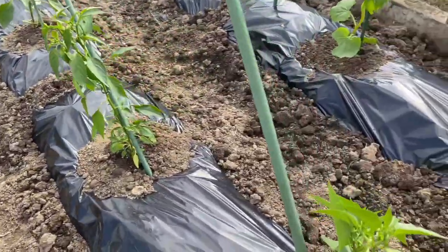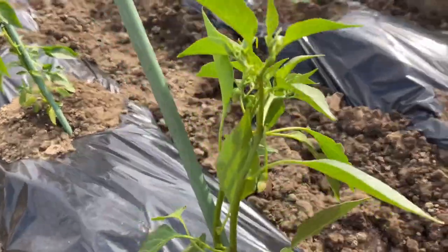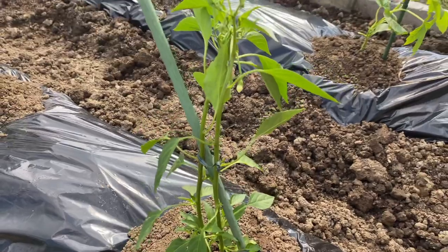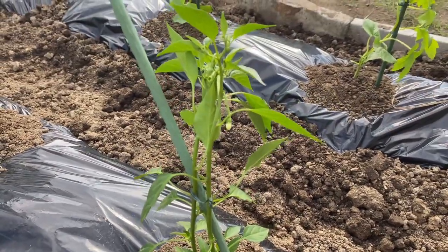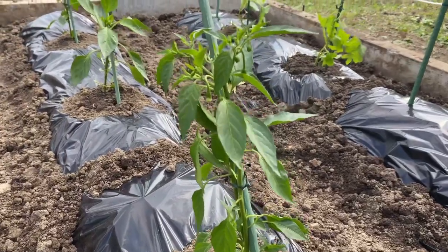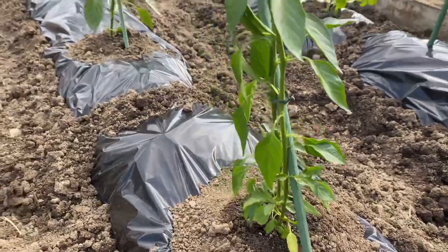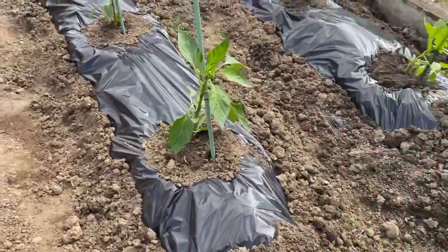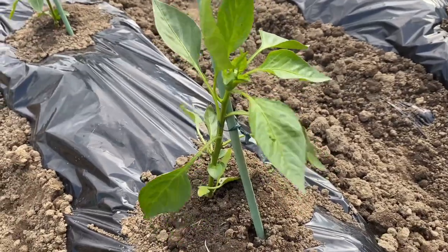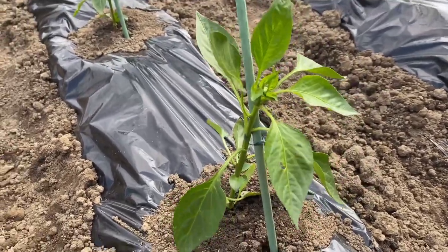Ito naman ay sili labuyo, maanghang yan. Ito naman ay red bell pepper, yung kulay pula siyang bell pepper.